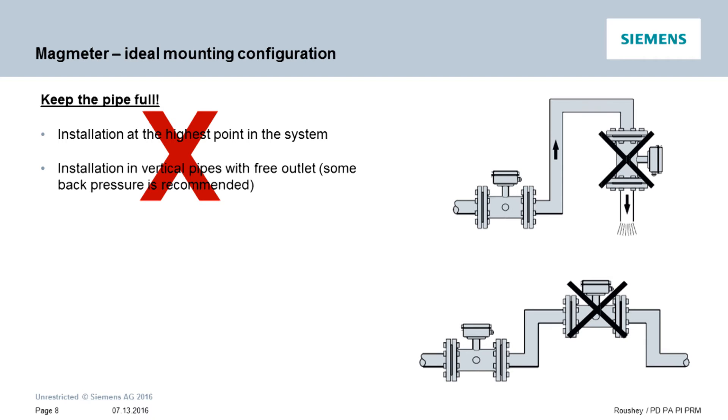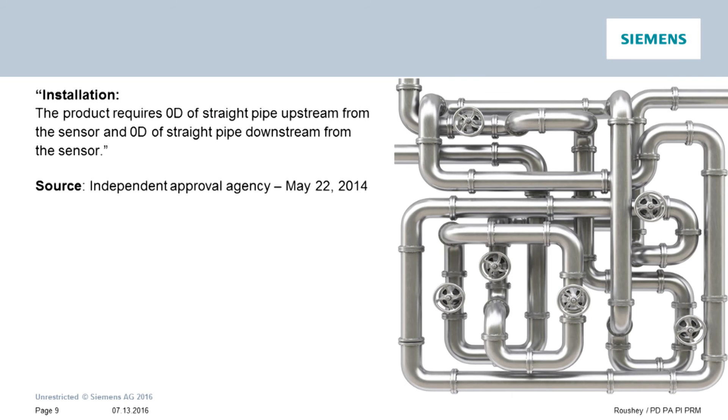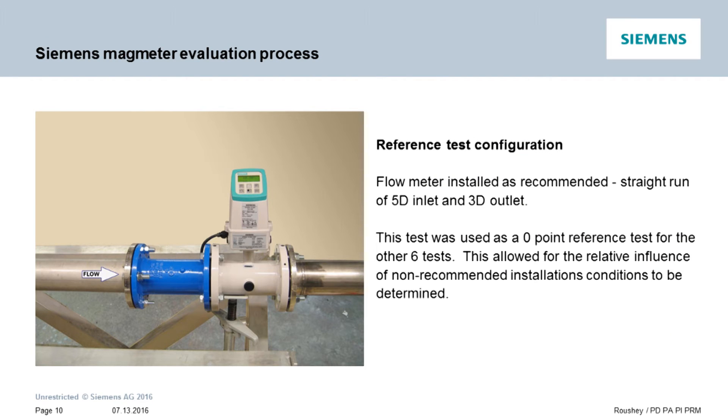Once the full pipe is assured, here is what we did to confirm our meter's performance. A series of tests were conducted by a globally accredited agency, which confirmed that the Mag 5100W and Mag 8000 are capable of 2% accuracy even in non-standard configurations with an insufficient straight run of pipe. A reference test was first conducted by installing the meters as recommended by Siemens, with 5 diameters upstream and 3 diameters downstream straight run pipe from the sensor's electrodes.